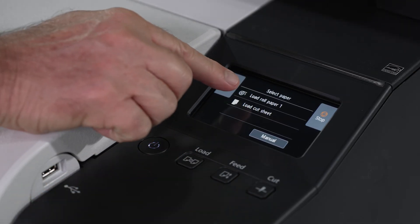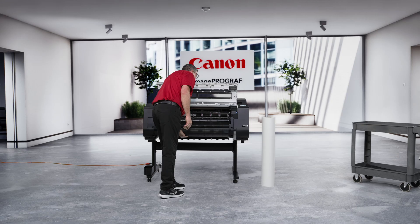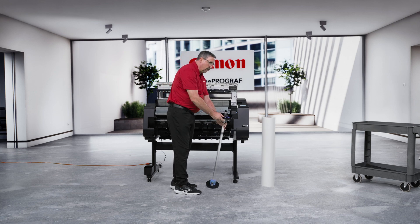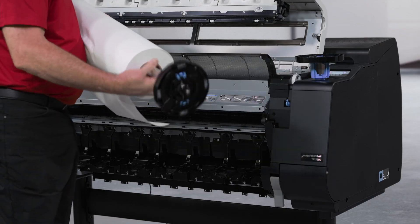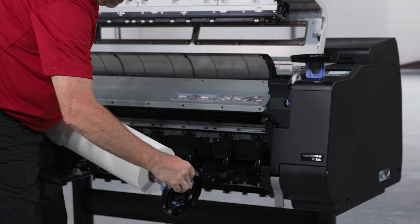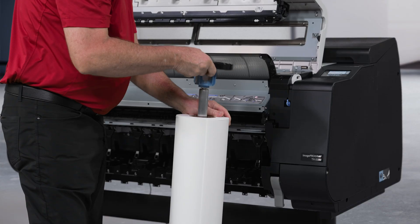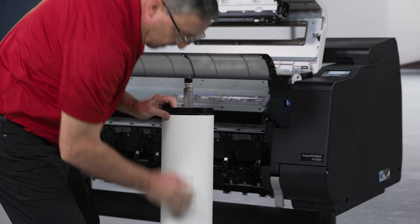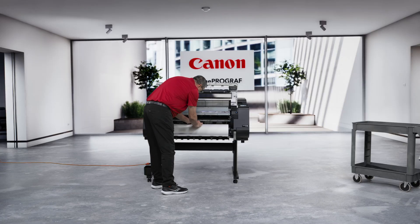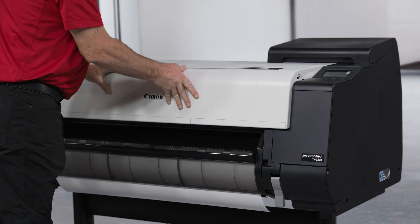First, press the Load button below the User Interface screen. Select Load Roll Paper 1. Open the top cover, and then open the output guide. Once open, remove the roll holder, place the right side marked with an R down, and place a roll of media onto the spindle. If using a 3-inch core, you will need to install the blue adapters first. The edge of the media should go over the top of the roll. Next, place the left end cap onto the spindle and press down into the media core. Once inserted, lock into place. Now insert the roll and spindle into the printer. Close the output guide first, followed by the top cover, and allow the printer to feed the paper.